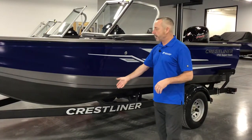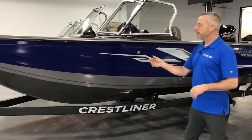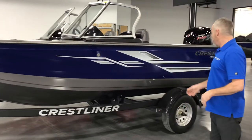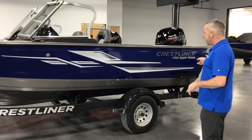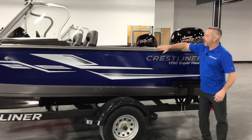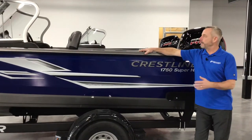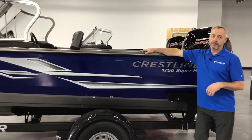It comes with a Shorelander trailer with armor guard paint, swing tongue, tongue jack, and load guides. It also has a J-channel gunnel so you can hook your travel cover to it real easy.